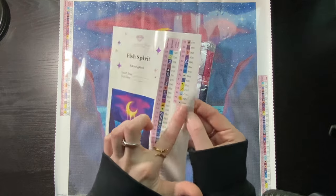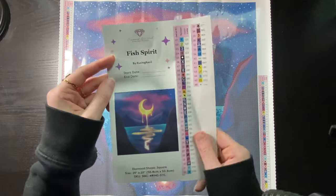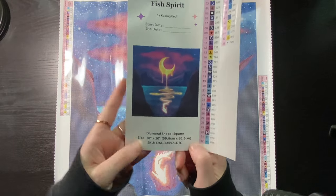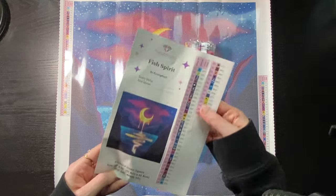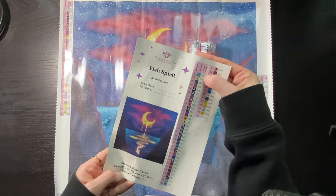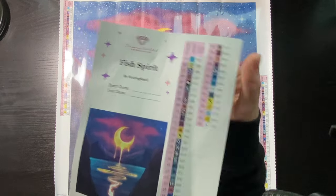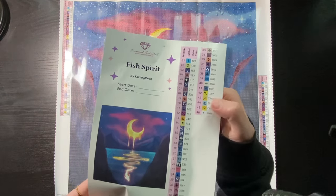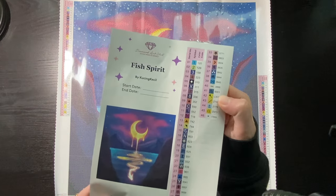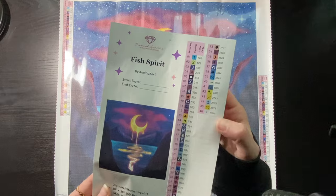We also have our sticker sheets — all pre-cut stickers you can put onto baggies, containers, whatever you wish. We have the name of the kit, the artist, start and end dates, a full image, the diamond shapes, the size, and the SKU. This kit has 46 colors; two of those are ABs — anything below 150 is an AB. Followed by some extra specials at the bottom: anything with a letter in front is another type of special, so L is iridescent or crystals, C is fairy dust. There's one crystal and four fairy dusts.